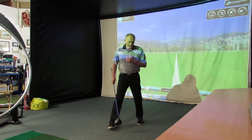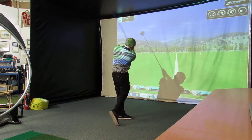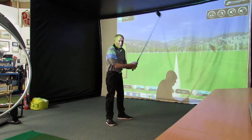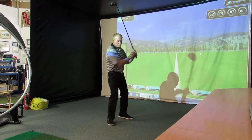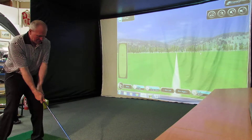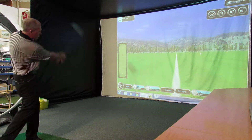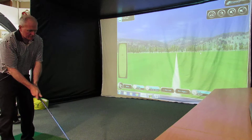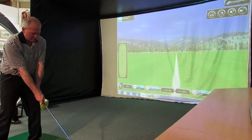So the first swing I'm going to make, I'm going to try and swing it around 65 miles an hour club speed. I'm going to try and get a strike on it as well, so bear with me. I've got a 10 and a half degree G30 driver here set to regular. Now trying to swing a driver at 65 miles an hour is difficult. I'm going to go down the shaft a little bit. Here goes nothing.